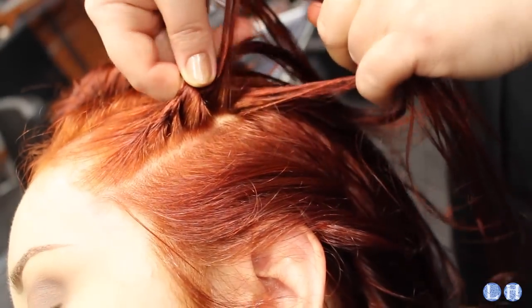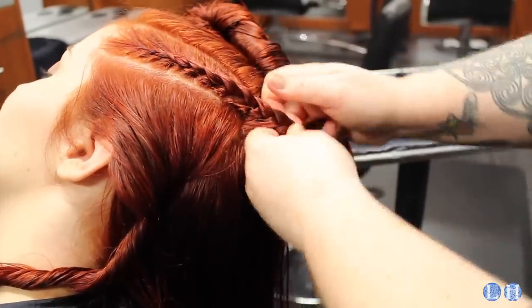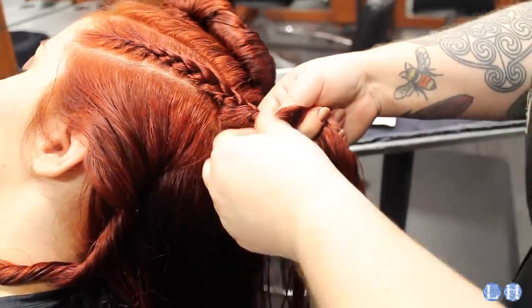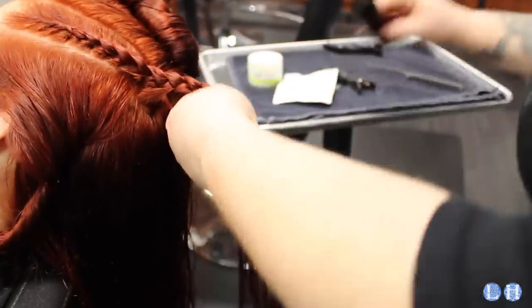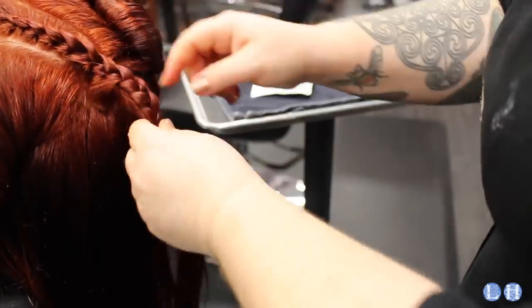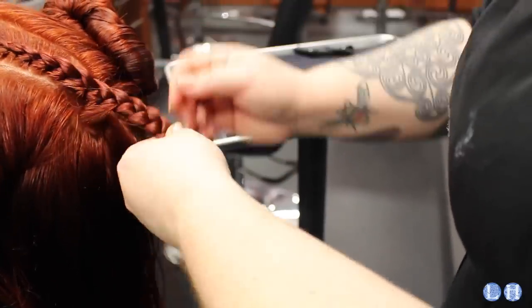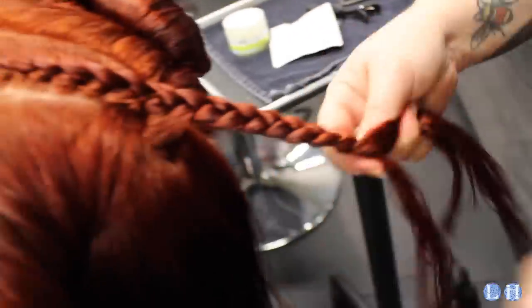Nicole is drawing from the bottom. On shows like Vikings, they anchor Lagertha's elaborate braids down by sewing them with a special hair twine that you can buy at Sally's, but for our purposes, if you want, you can anchor them in place in the back with a bobby pin. If you're going to be LARPing, however, consider sewing them down for durability purposes. I did not sew them down, and this step is not entirely necessary.